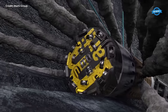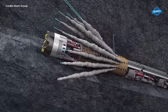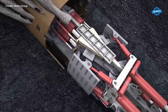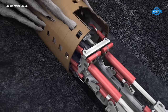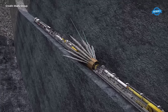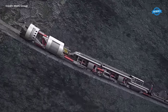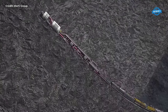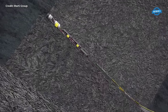Outside the mountain, work is underway on a new power plant control center, designed to withstand the extreme pressures of its environment. This state-of-the-art facility will play a crucial role in managing the site's power generation operations. However, progress within the mountain is not without its challenges, as the tunnel boring machine grinds to a halt 300 meters below the surface. The cause of the stoppage is identified as a material imbalance, prompting extensive drilling and reinforcement efforts to stabilize the surrounding rock.